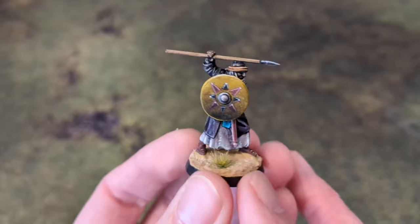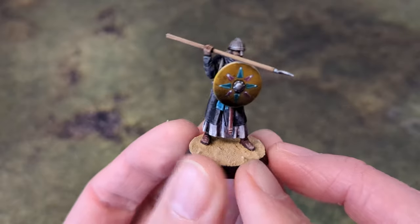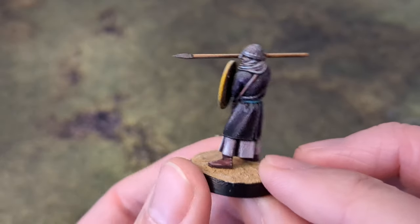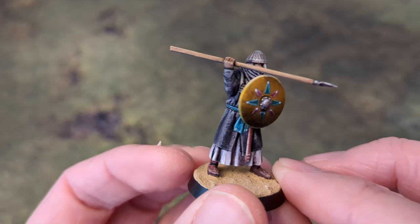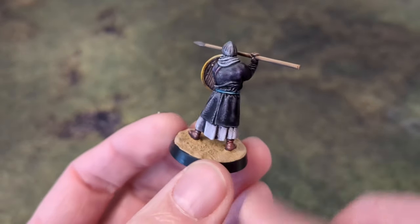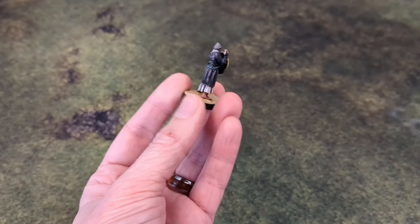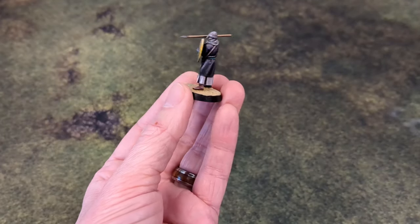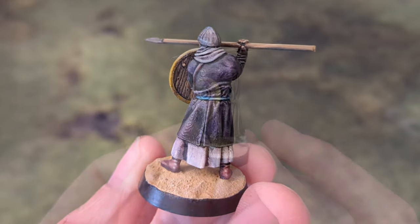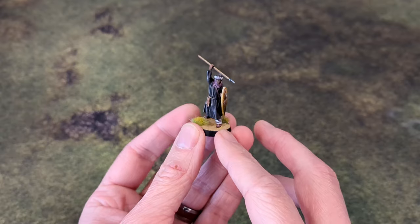I was happy with the guy in the States, but he temporarily closed for a month or two, so I had to get some stuff shipped from overseas. I did notice a difference with the prints from that second supplier — there are weird texture lines, like you're looking at an elevation map. Even after all the painting and layers, you can still kind of see that on a few of these, and I don't care for it. In general with 3D prints, every material has its pros and cons, but overall they seem pretty brittle.